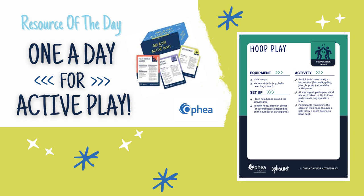The resource of the day is a game called Hoop Play from Ophia's One a Day for Active Play. Today, I will be showing some variations on how to play this game.